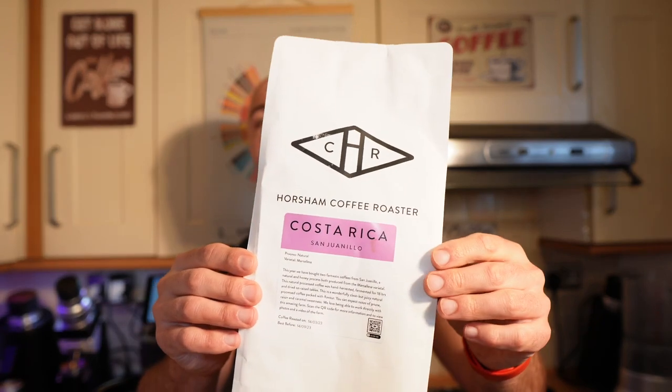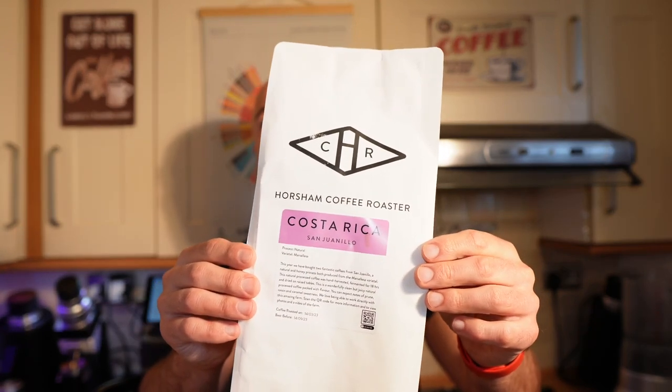For the espresso we're going to use a La Marzocca with a Leva-style profile — 18 grams of coffee in, 42 grams of liquid out. I'm going to use coffee from Horsham Coffee Roasters, a Costa Rica that's naturally processed with flavor notes of prunes, raisins, and caramel sweetness.